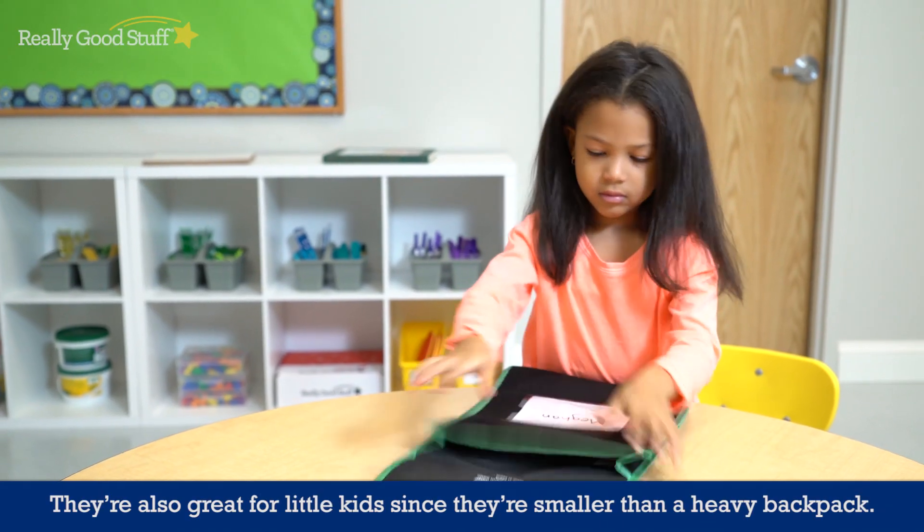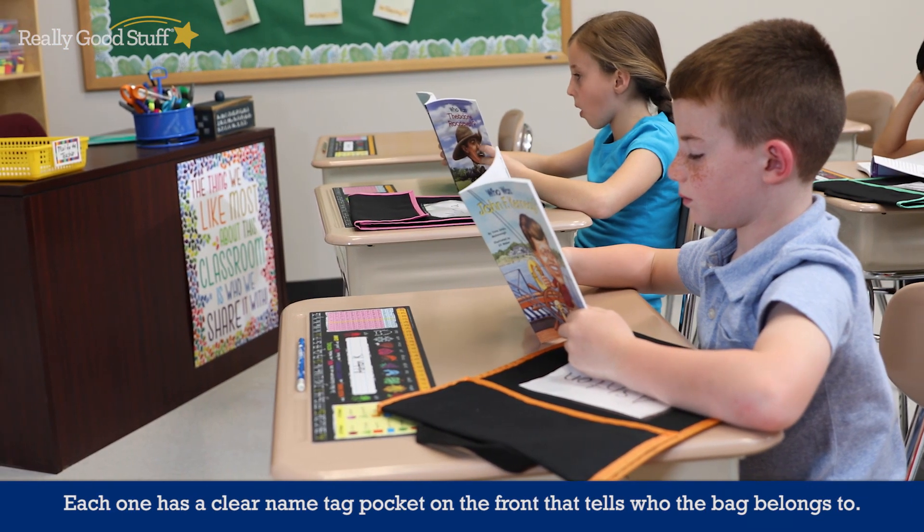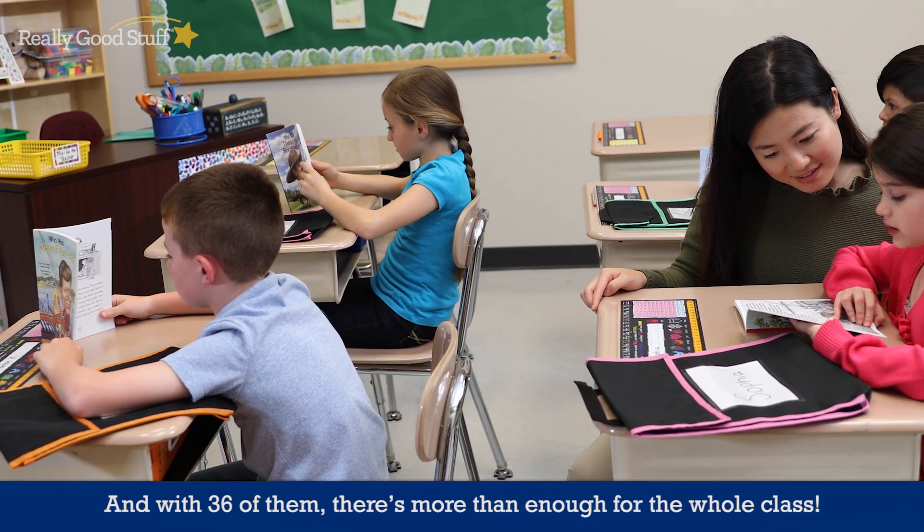They're also great for little kids since they're smaller than a heavy backpack. Each one has a clear nametag pocket on the front that tells who the bag belongs to. And with 36 of them, there's more than enough for the whole class.